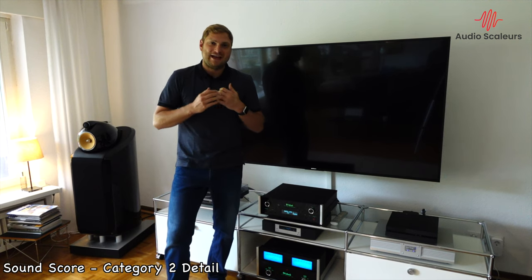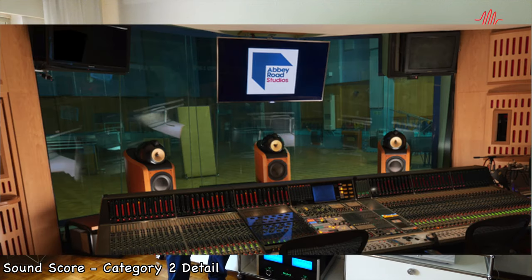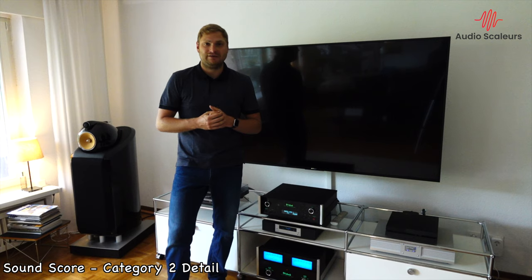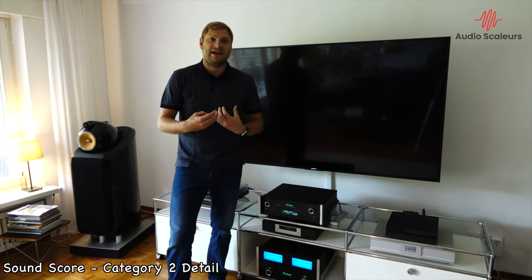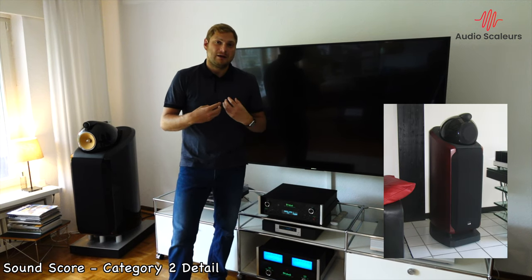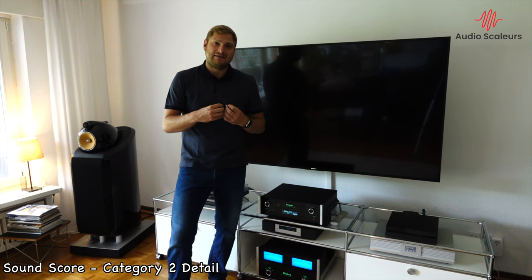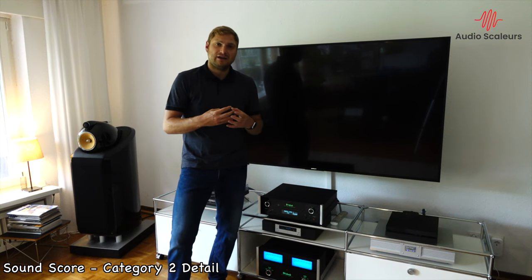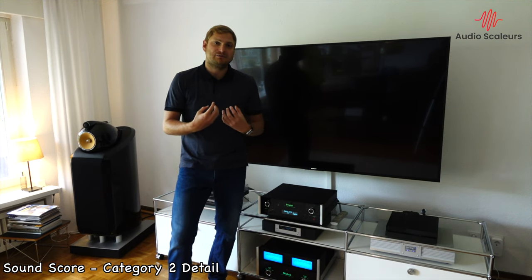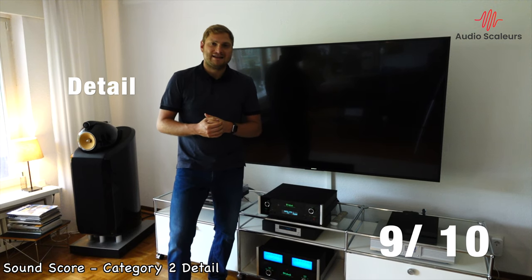Next up is detail. With the 800 Diamonds you can really hear the heritage of Bowers & Wilkins being used in Abbey Road and as a studio monitor. The 800 Diamonds will give you all the detail of the sound, especially in comparison to the predecessor — the 800 D1 or the 802 D1. You hear a significantly larger amount of detail with the 800 Diamonds. I would call it a more airy sound — much less focused on the speaker itself — and the 800 D2 can reproduce the sound stage much more accurately, therefore seeming much more airy and much more detailed. The 800 Diamonds overwhelm me in detail, and I give them a 9 out of 10.